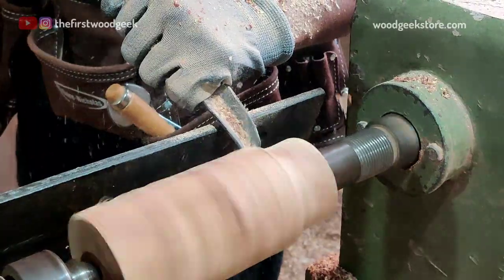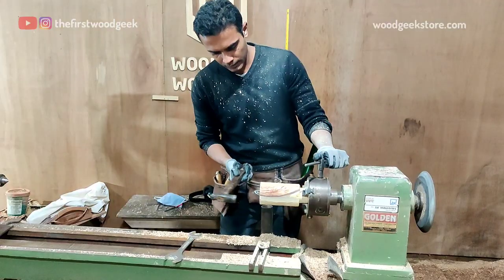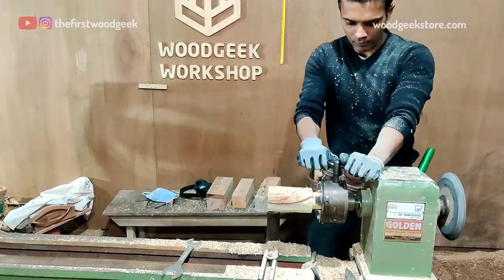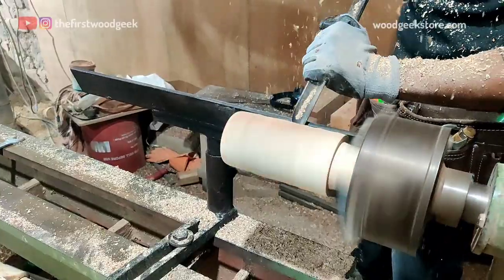I'm reducing the diameter of the base to about two and a half inches, and once that's done I can mount it on my chuck. Making sure that there's a tight snug fit eliminates any wobbling and just makes it easier to work with.